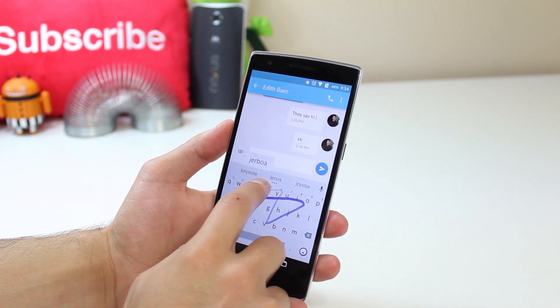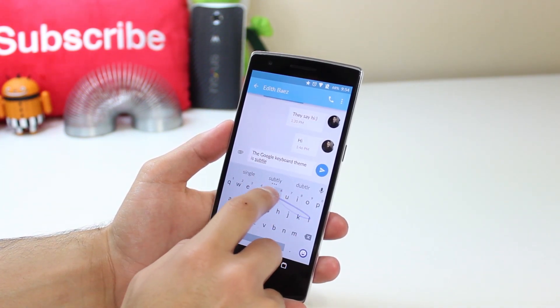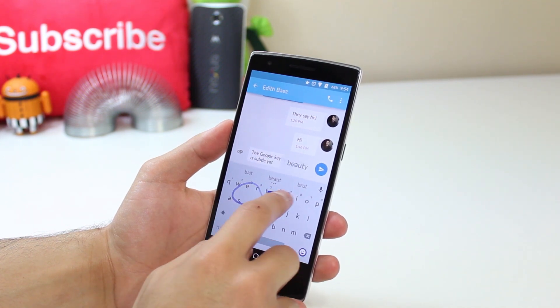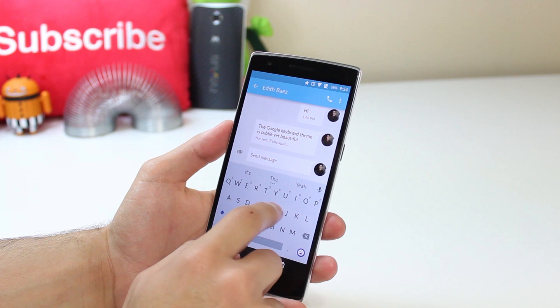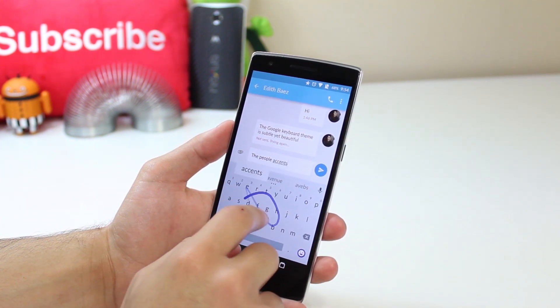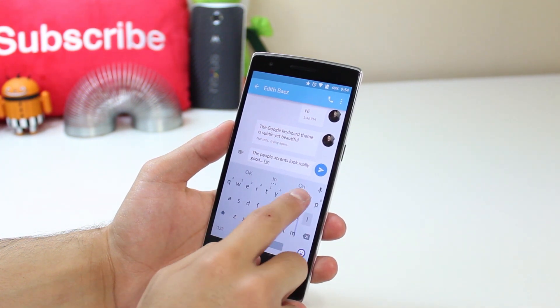The Google keyboard has also been redesigned and it's got a grayish blue theme going on with purple accents, and I really like it. It's a subtle design change, but the developer did an awesome job with it. The Google keyboard is something I also tend to fall in love with if it's done right, just like the settings, and the developer did a great job with it.